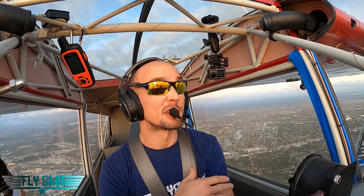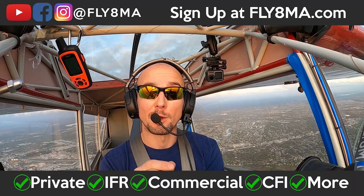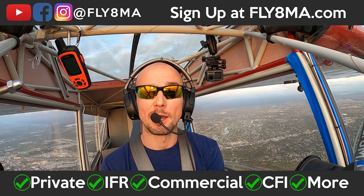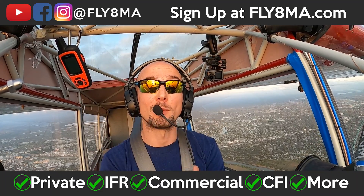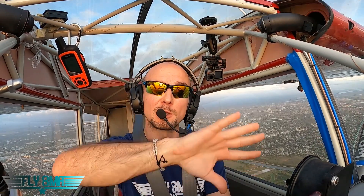Alright, so the impossible turn — this thing's been debated for many, many years. The idea that you do not ever consider making a 180-degree turn back to the airport to land on the runway you departed from until you hit 1,000 feet. Because turning underneath that would be impossible and it likely leads to a stall or spin accident — an accelerated stall, followed by an incipient spin, followed by possibly even a developed spin if you have enough time before you hit the ground. Now, that has happened to many guys. And that's why this video needs to be watched very carefully for the details that can possibly make you safer.